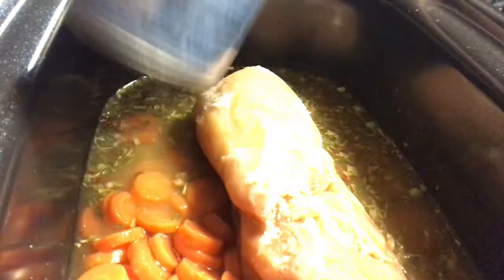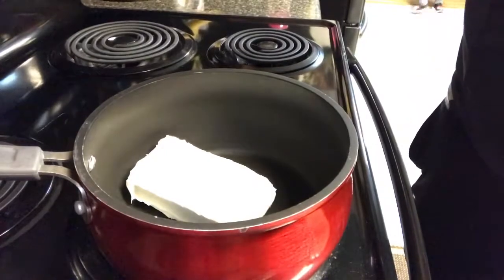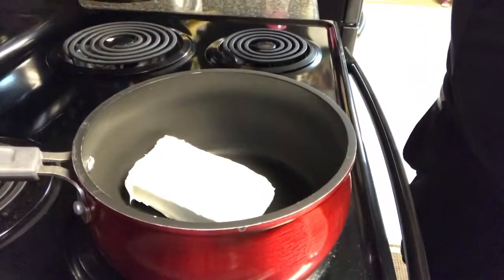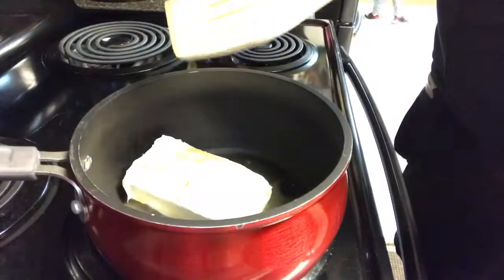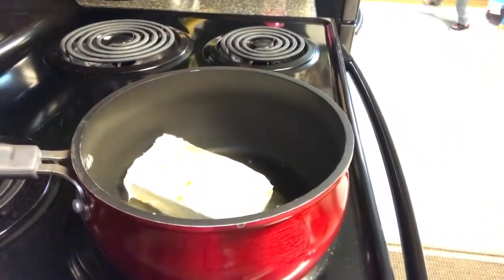Next we'll just plop in the veggies and I'm going to let that cook on low for six hours. Now I'm going to make the cream sauce to make it really delicious. Don't mind the two-year-old dancing in the background. I'm just going to fish out some of that soup concoction that we've had cooking all day to make my cream creamier.